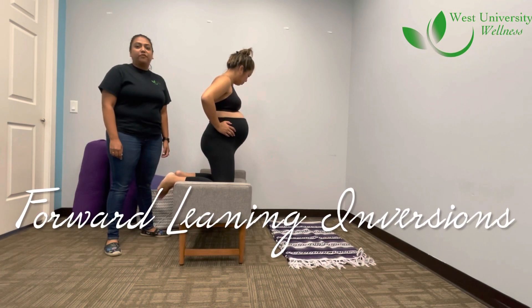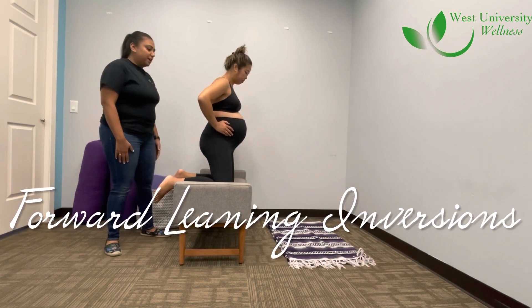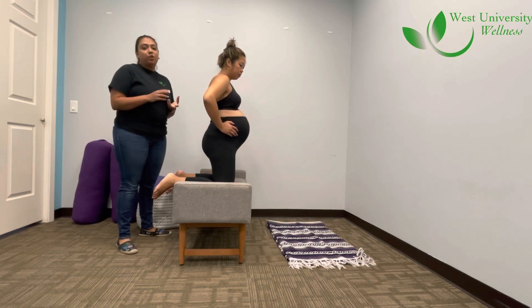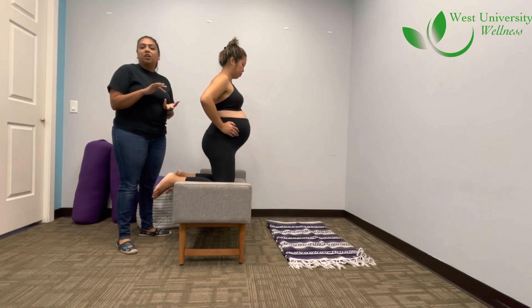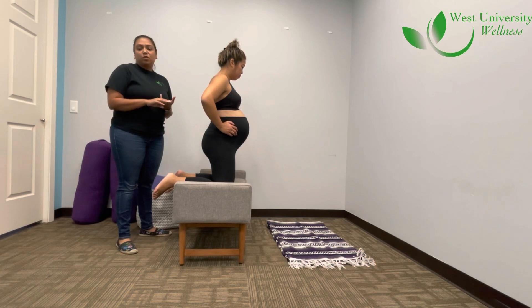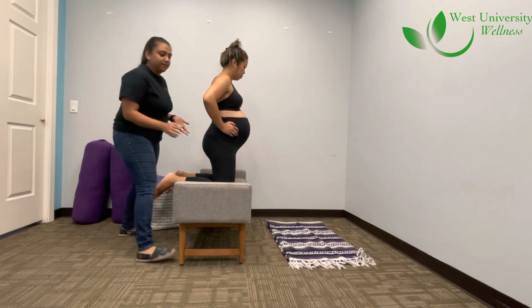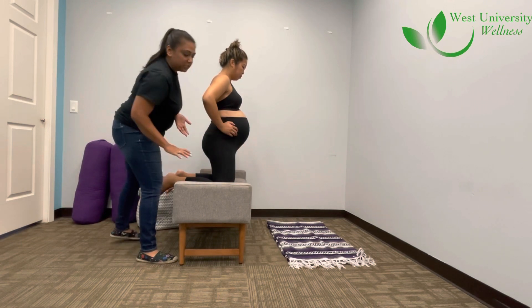I'm going to demonstrate the forward inversion technique. This is good to do later on in pregnancy, and it helps if the baby is not in an optimal position, or if you're trying to encourage labor. To do this technique, you want to have some nice cushioning for the mom's hands.